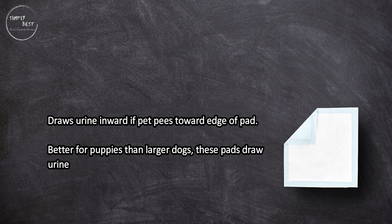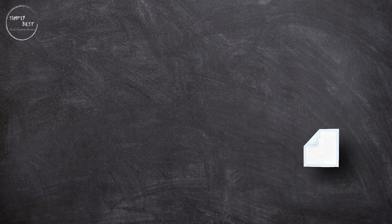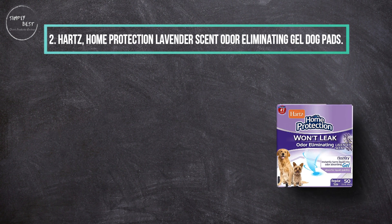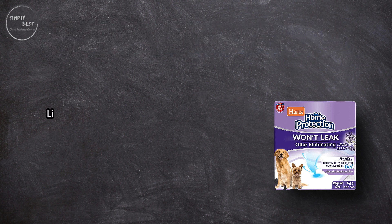The pads draw urine inward if your pet pees toward the edge of the pad. These are better for puppies than larger dogs. They are not ideal for older or larger dogs, but work well for puppies.